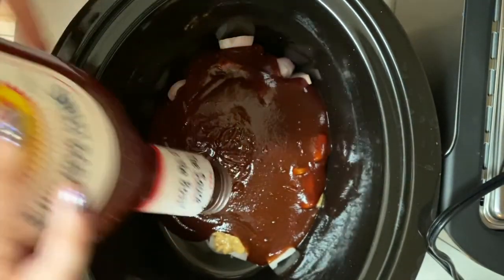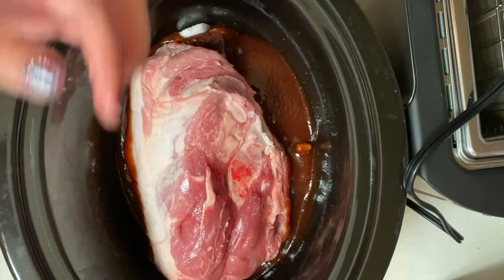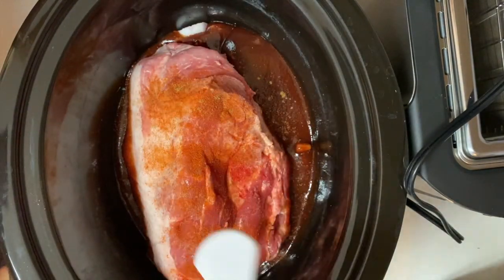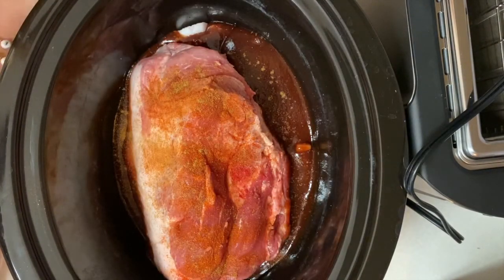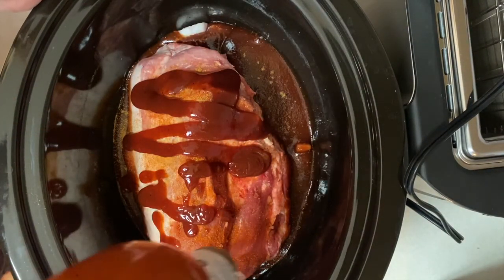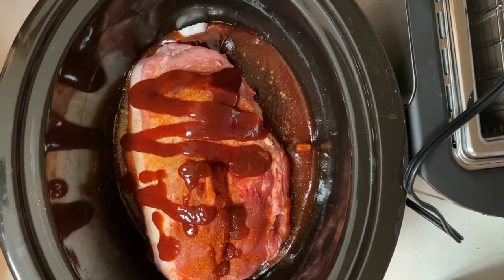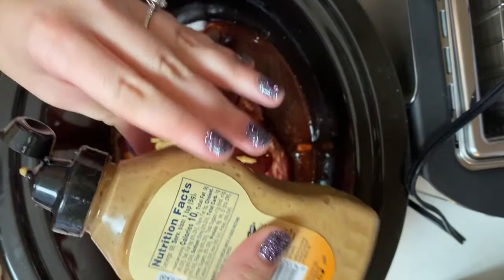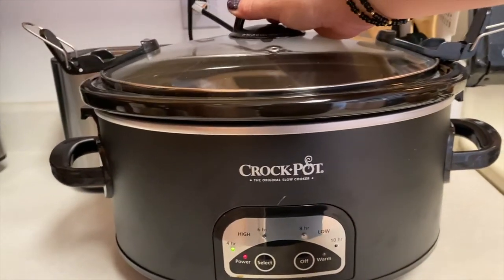You can use any barbecue sauce you like or even make your own. Then I add about a three-and-a-half pound bone-in pork shoulder, followed by a little cumin and chili powder for heat. I flip the bottle upside down to get the last bits of barbecue sauce, add a little more mustard on top, then submerge everything with about two cups of water so it doesn't dry out. I set the crock pot on high for four hours, put the lid on, and let it sit.